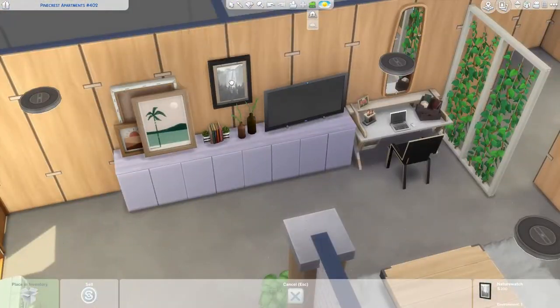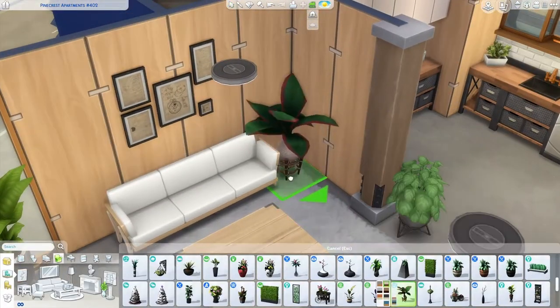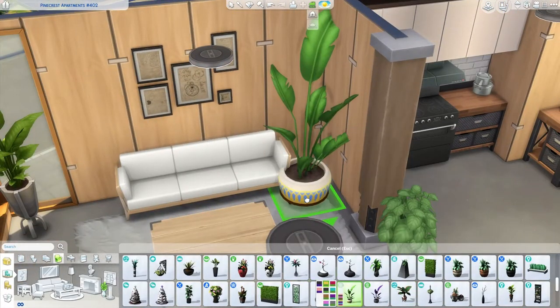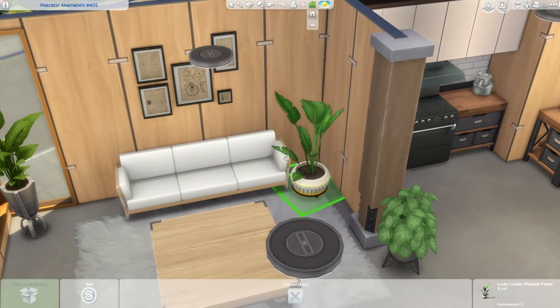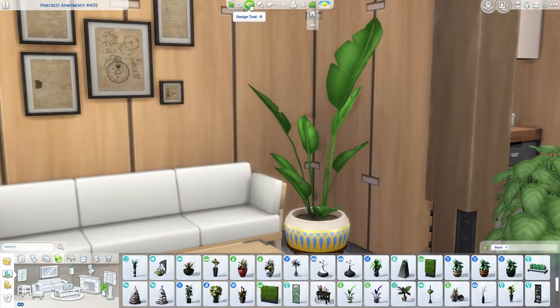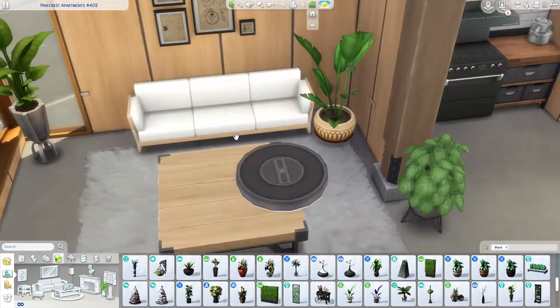I really enjoy creating studio apartments in the Sims because they're small, cheap — kind of like a starter home but in apartment form. This apartment's value is only about $26,000 and something, which isn't too far from an actual starter home. Sorry for the pause — I think my dog was getting into something and I had to go get her, but I'm back now.